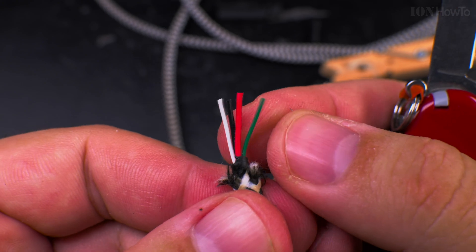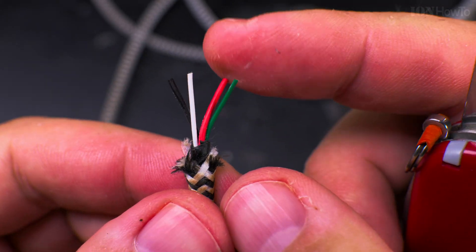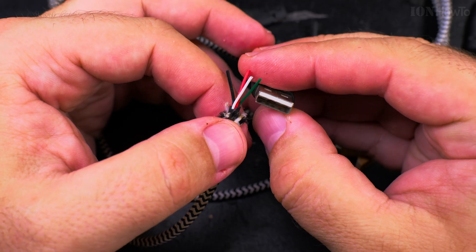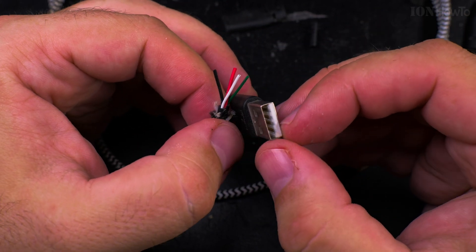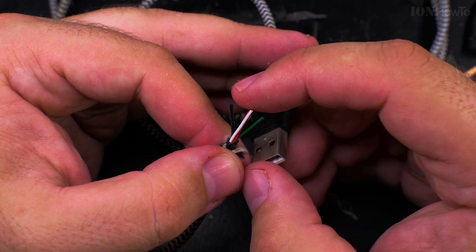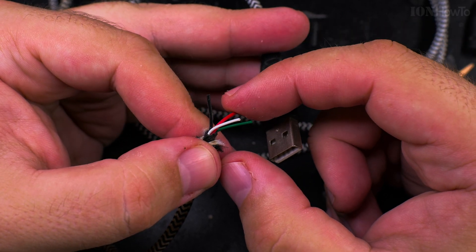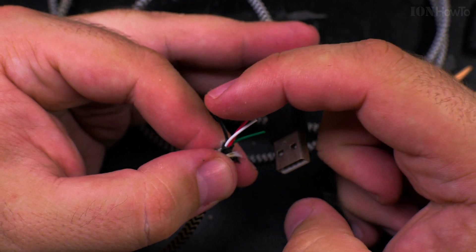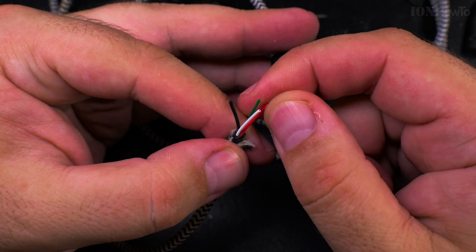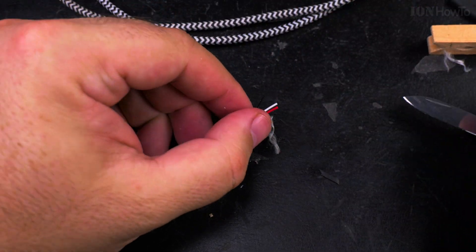So these are the USB cables. Red is positive five volts, black is negative five volts — those are the power cables — and these two are the data cables. I have to test to make sure the red, green, and white are the correct ones, because usually next to the plus five volts you have minus data, and next to minus five volts you have plus data. So: plus five volts, minus five volts, data plus, data minus — but I have to confirm they are indeed like this, so I'll check and come back.